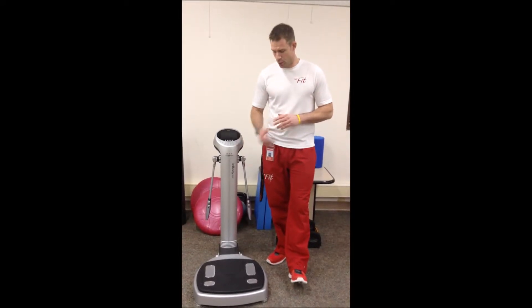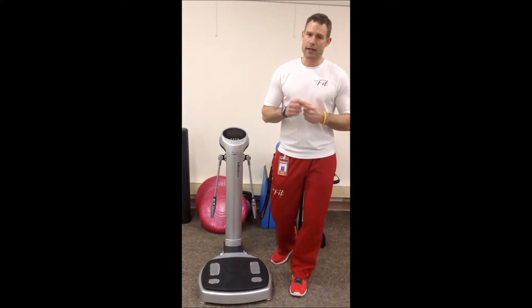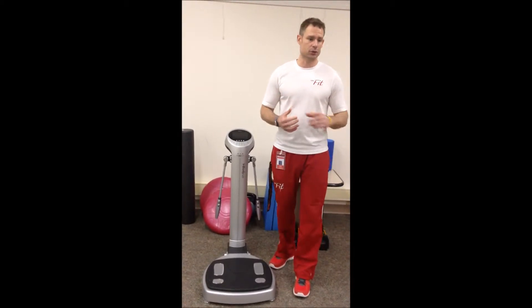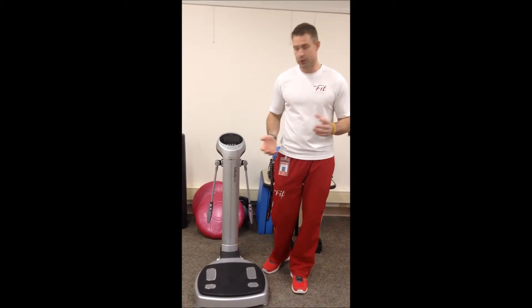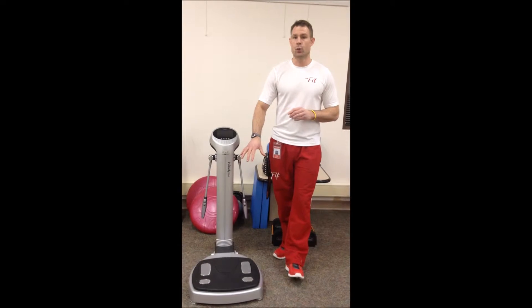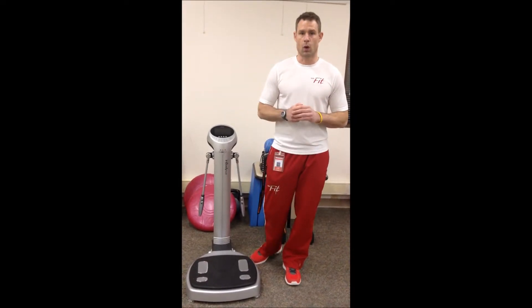If you don't have a personal trainer, we do offer this to the public — it's a ten dollar charge. Everybody should be using this; I recommend at least once a month. A lot of the time you'll be doing an exercise or a program on your own in the gym and you might not be seeing the results that you want. It might be because the exercises you're doing your body's not adapting to, or you might just be doing them incorrectly. But this machine will actually tell you what you need to work on in order to get the results that you want.